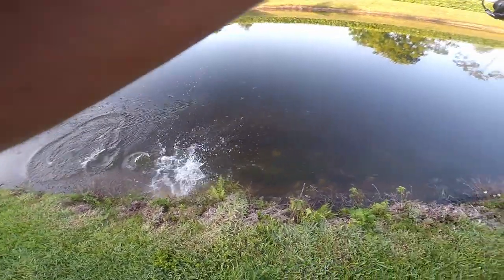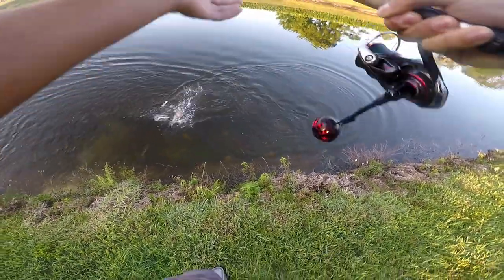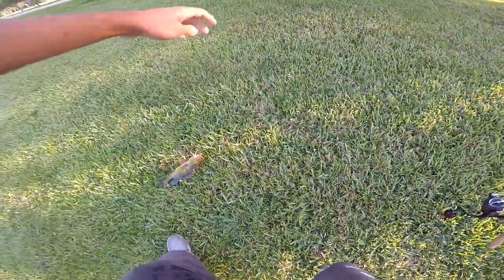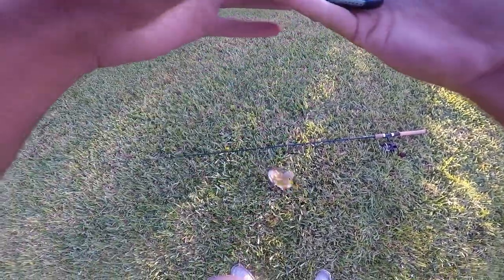There we go guys, peacock on! Beautiful peacock bass on the hair jig. Look at that guys. Beautiful. Let's get a good little video of him.